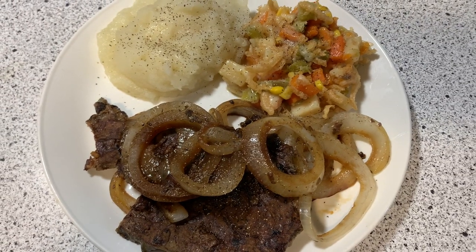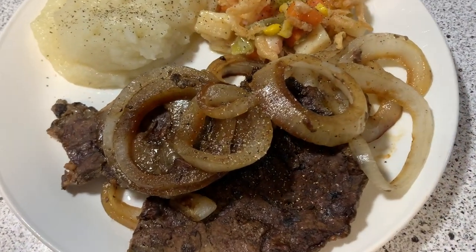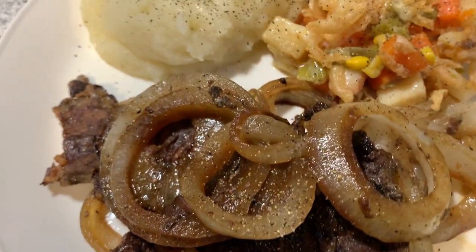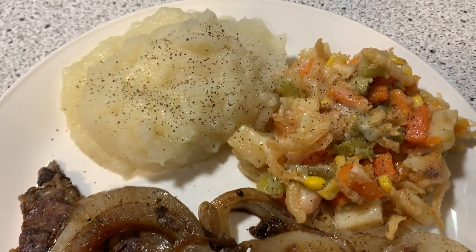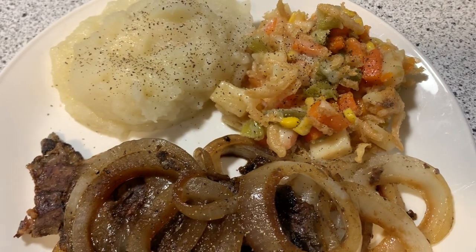Here is our delicious dinner: liver and onions, homemade mashed potatoes, and mixed vegetables with cheese and French fried onions on top.